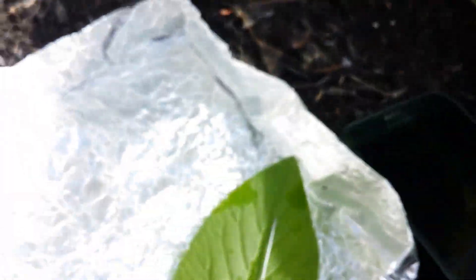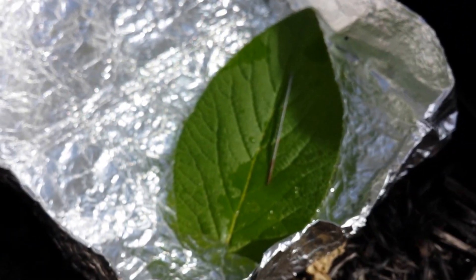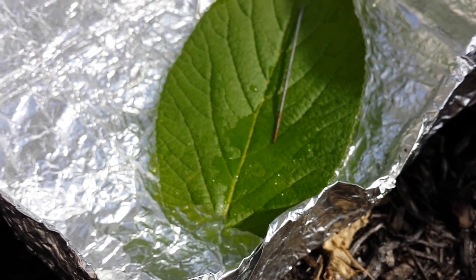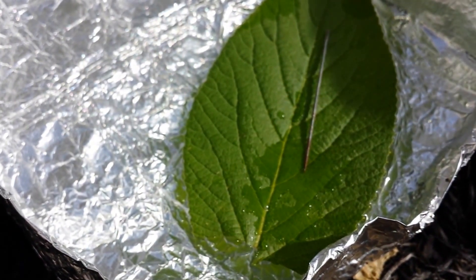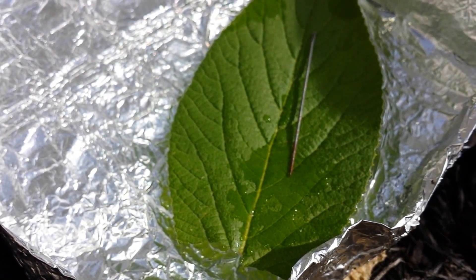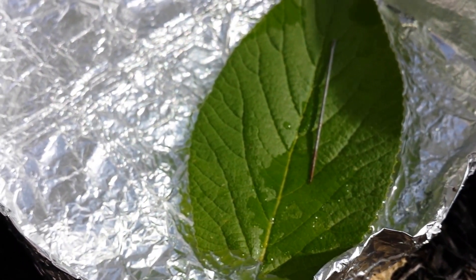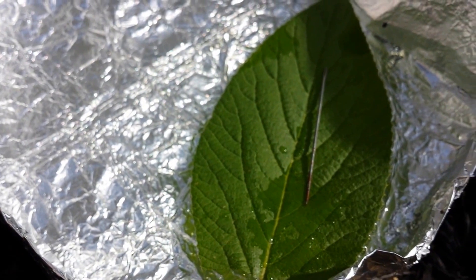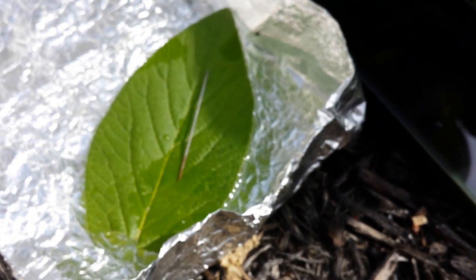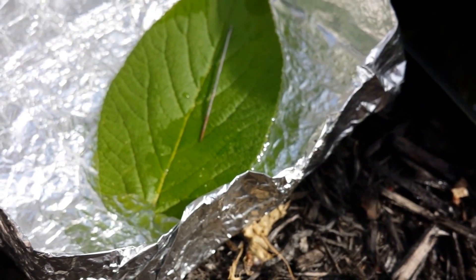The phone compass is fairly decent, and probably the least accurate is the needle. I still do have a decent north-south line just by floating the needle on top of a leaf there. It is going back every single time to the north-south line after magnetizing it, just using a pair of denim material. So four different ways to get north-south, and they're all pretty much within a couple degrees of each other.